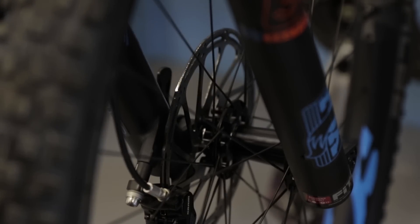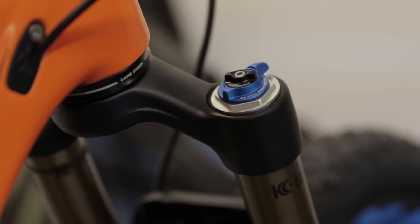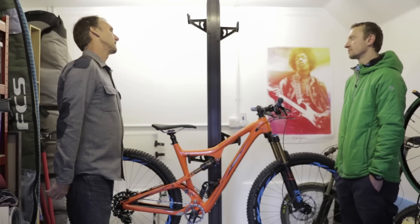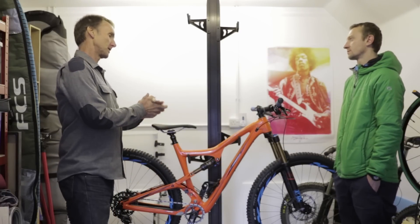Talk about the front suspension as well. The new Fox 34 platform they're introducing for the 29er is the same weight as last year's 32, and it's buttery like the 36. It's a really big improvement over last year's 32 — similar weight but a lot stiffer, and we're big fans.